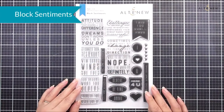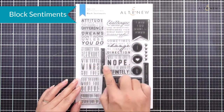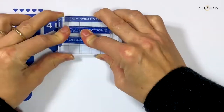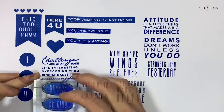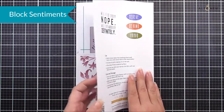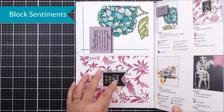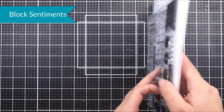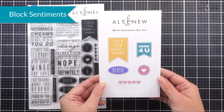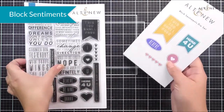Next up we have Block Sentiments. This is a six by eight stamp set and it's a really cool one to add lots of different sentiments to all of your projects. When you create a card you're going to need a sentiment, and I'm sure there is going to be one on this stamp set with the perfect message. We have inspiration on the inside, and as well as the stamp set we have the matching die set available which is going to cut out those little banners on the stamp set.